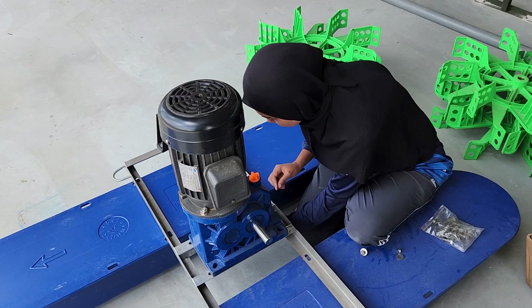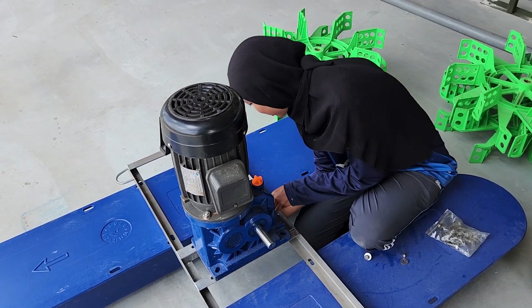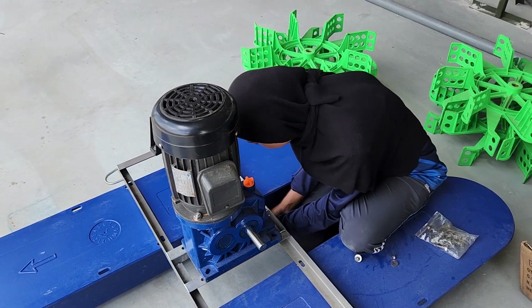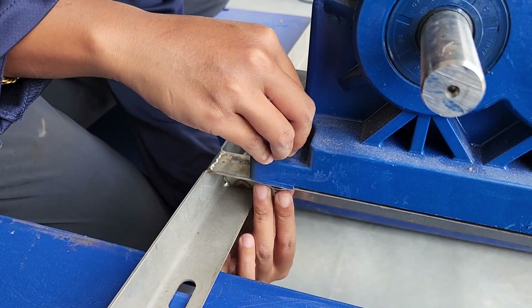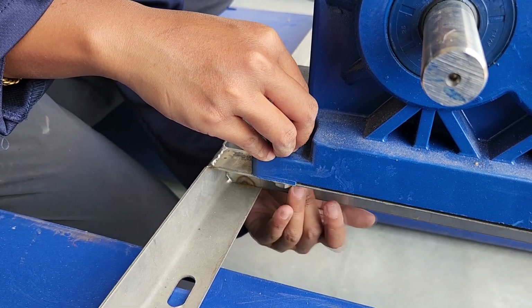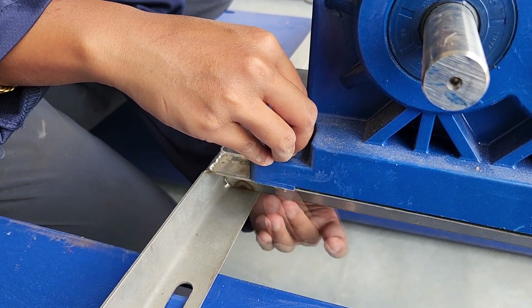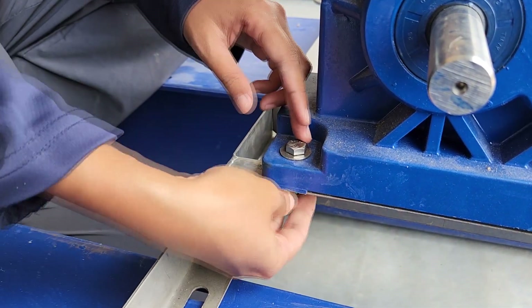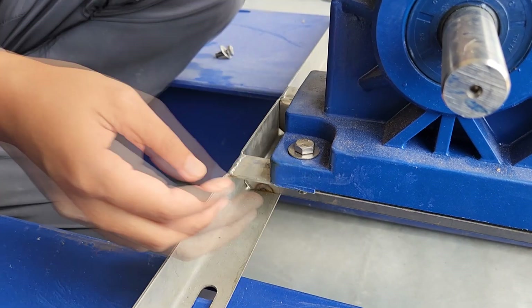You then put on the motor and the gearbox, which is mounted on the frame. Take note that all materials need to be corrosion resistant — even the screws we're using here are stainless steel. This is to prevent rusting when in contact with salt water, as normal screws will corrode quickly and become impossible to remove after a short period of time.